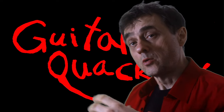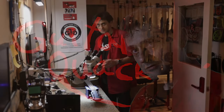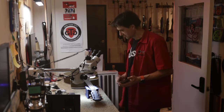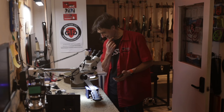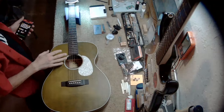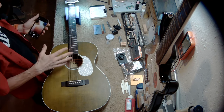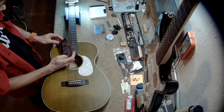So welcome back to Guitar Quackery, where I now offer you a non-dairy string cheese alternative. It isn't every day that we see a guitar with string cheese in the — how should I put this — amount that we see here. It's a nice guitar. It's an Aria. The guitar just came in; a customer just dropped it off.